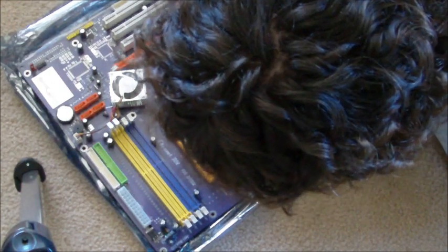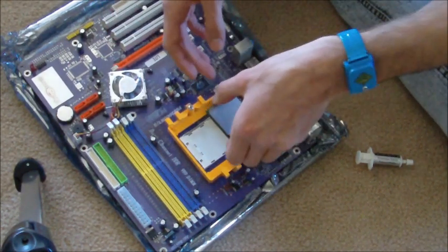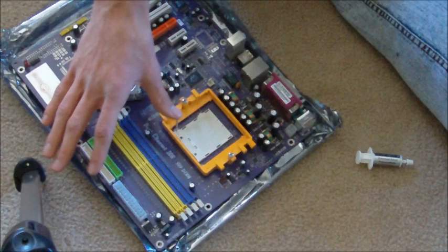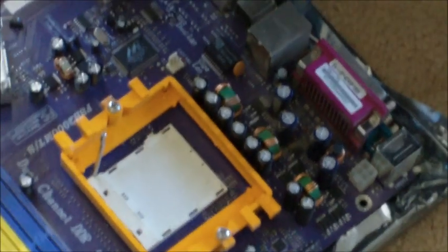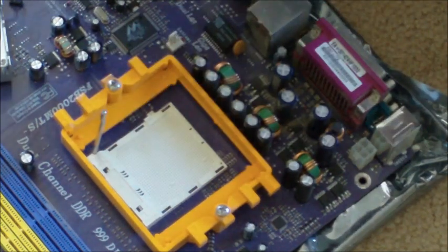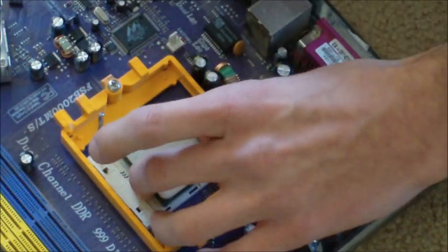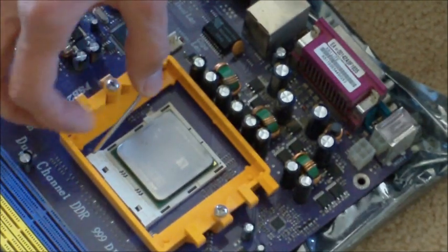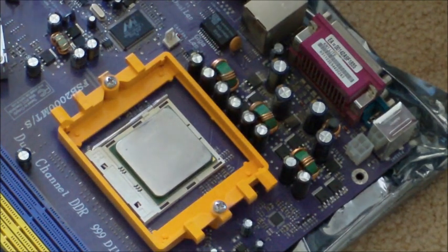With a quick look I can see the arrow is in this corner, so I want these arrows to line up. There's a little lever you've got to lift up and pull back all the way. Take the processor and lay it down very carefully, make sure it's nice and snug, then take the lever and push it down and latch it in. That's it — it's in.